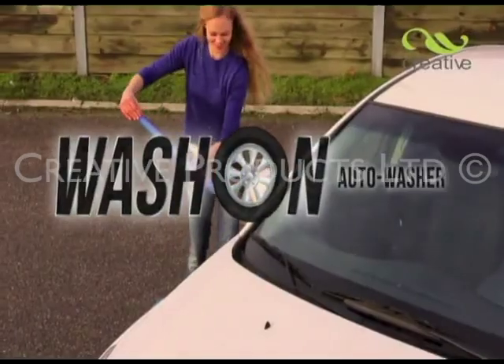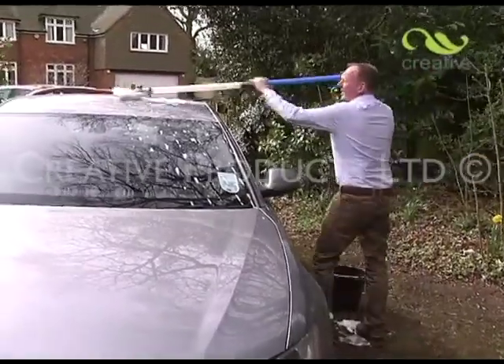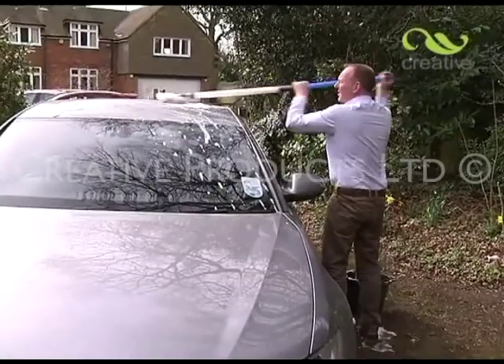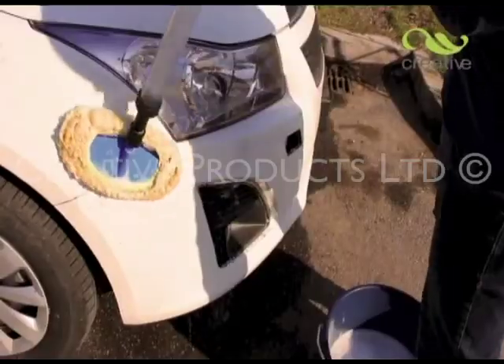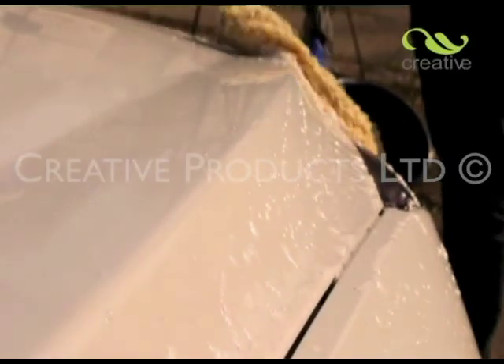Introducing Wash-On Auto Wash Stick from Creative Products. This clever car cleaning brush is lightweight, has a long reach, and its synthetic lambswool cleaning head moulds itself perfectly to the contours of your car.